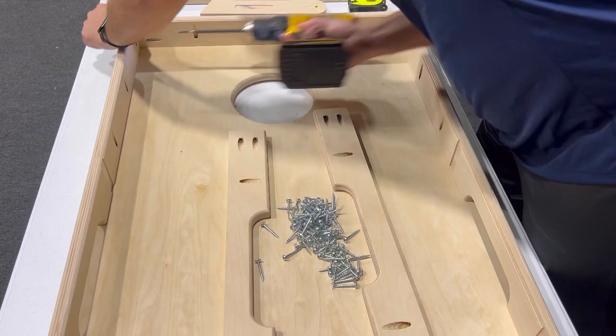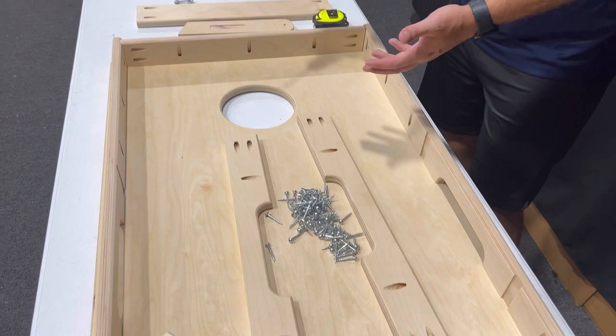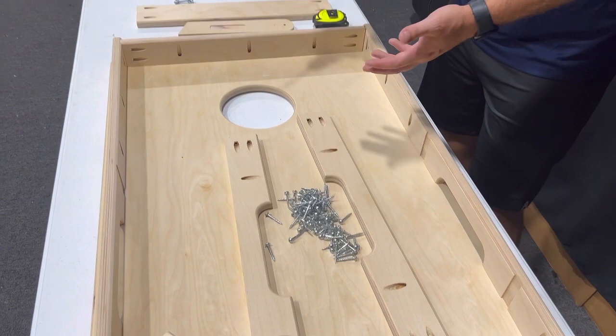If you're using an impact drill, the last thing you want to do is drive it so hard you strip everything out. Go in nice and slow — that way everything grips and you don't end up stripping anything. That's very important.